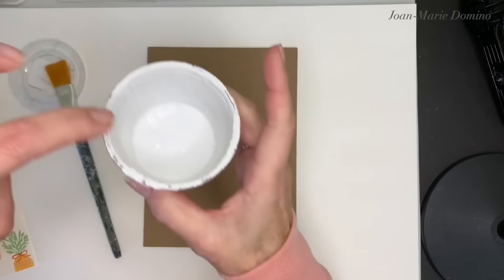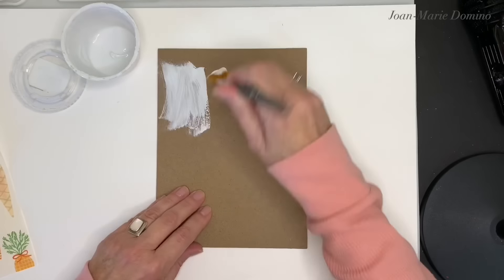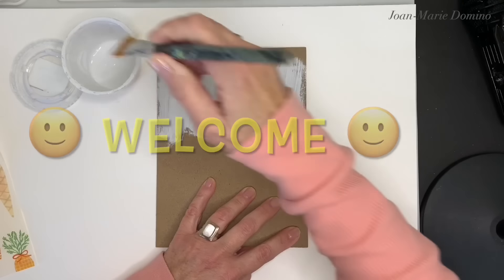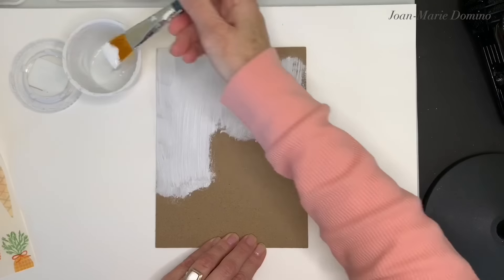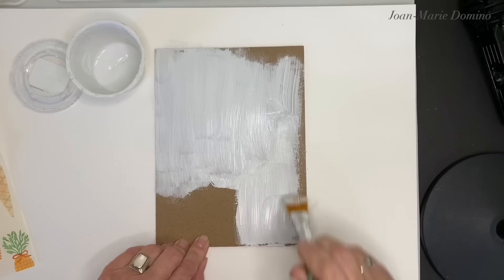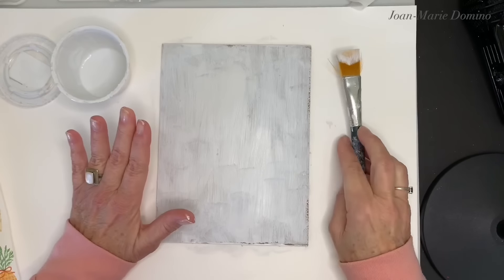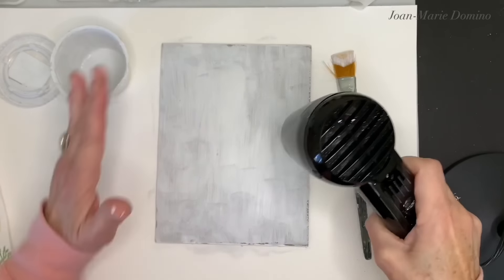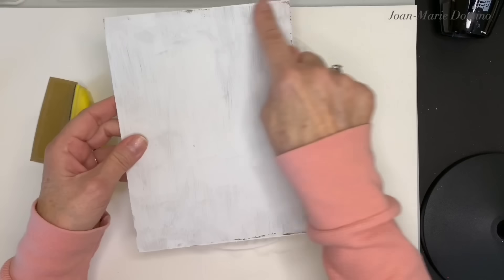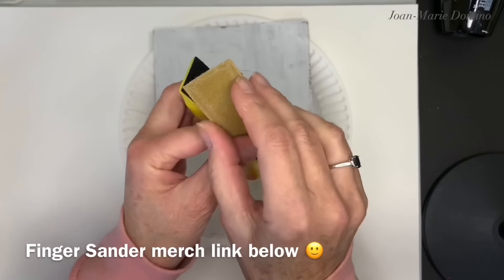I'm going to put a coat of paint on the top of this board — this is Rust-Oleum Linen White Chalky Paint, and the coat of paint is going to be very rough. If this is the first video you're watching of mine, I want to welcome any new viewer here today. For those returning viewers, I always welcome you back — you guys keep me inspired to keep going and make more videos. I hope you like the projects and will consider subscribing to my channel, Decoupage DIY with Jo Marie Domino. I'll touch up a little bit here and there, and now I'm going to let the paint dry. You can always use a little heat gun — it's going to speed up the process.